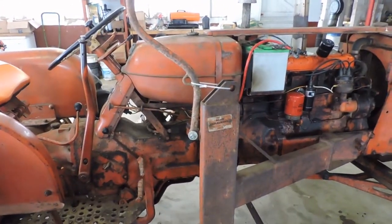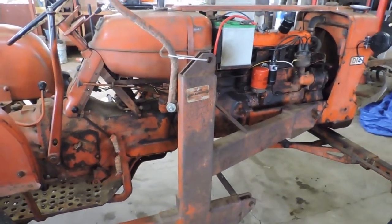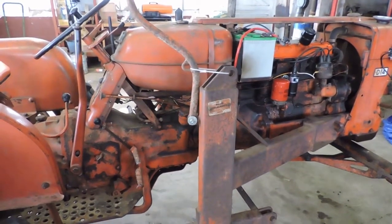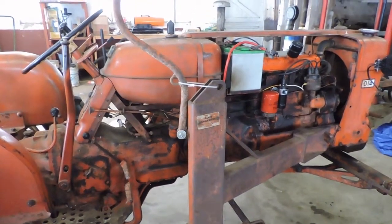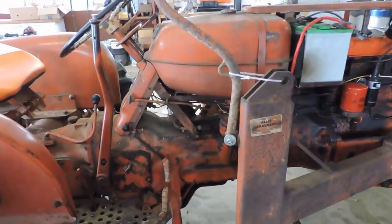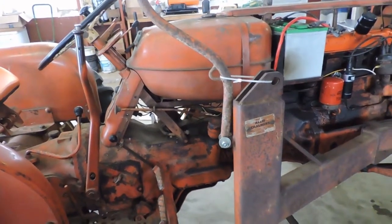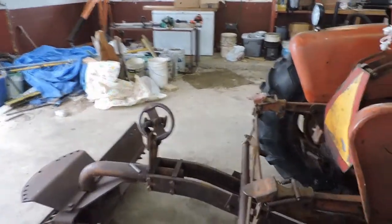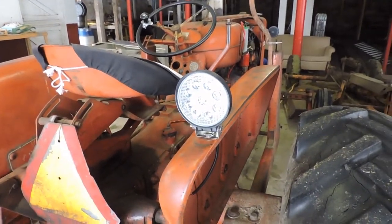Today we continue the electrical work on the Alice. We did a previous video where we showed the problem with the short, then I bypassed the amp meter and made another connection and it did start, but I didn't want to keep using it without an amp meter. Since then I've done a couple things — I removed the old amp meter, and I also managed to get the LED lights that my son got me for Christmas mounted.